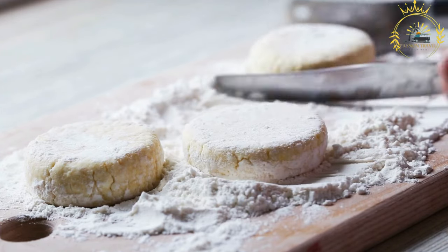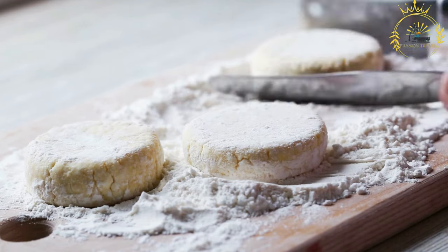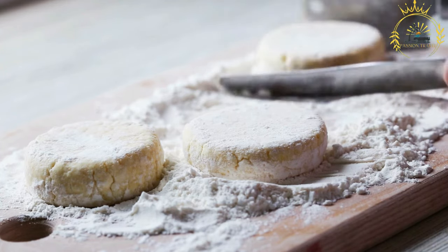Cerniki are traditionally fried in a skillet with a little oil or butter. The pancakes are cooked until golden brown on both sides, creating a slightly crispy exterior while maintaining a soft and creamy center.